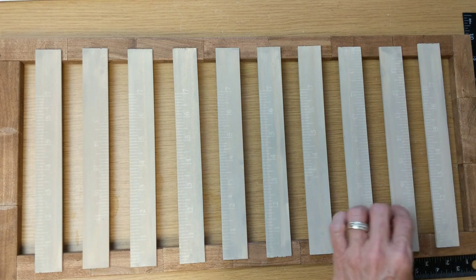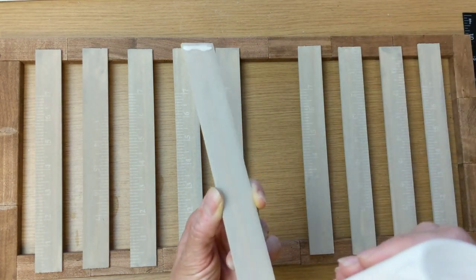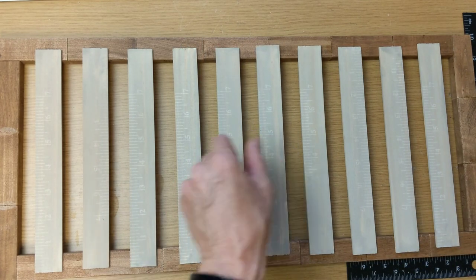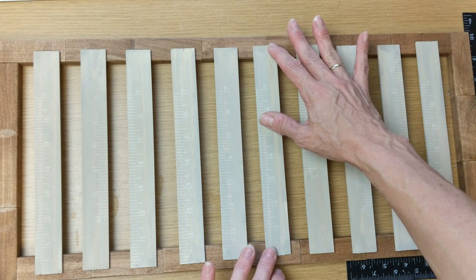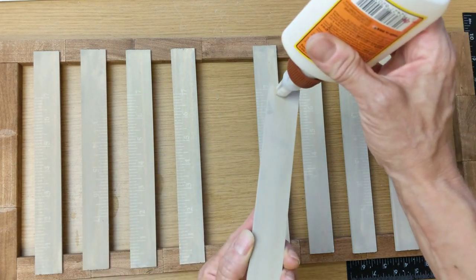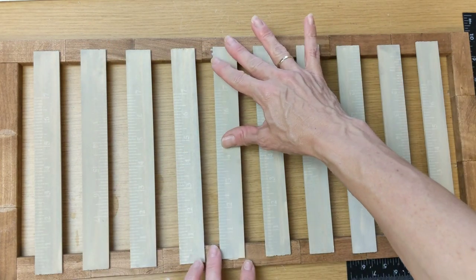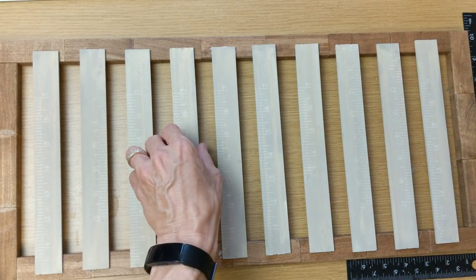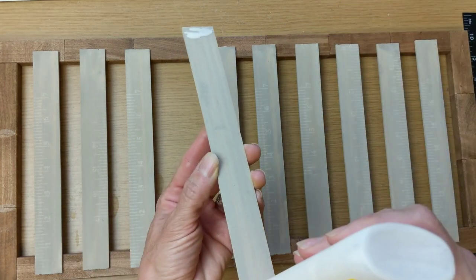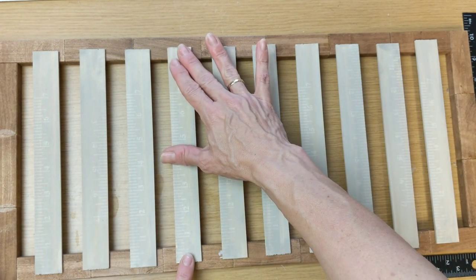Once our Jenga block frame was completely dry, I took the ten paint stir sticks and first laid them out, spaced them evenly. This is the back of the project. I did paint the backs of the paint sticks — I wanted it to be a little more finished looking. I'm just using that same wood glue and gluing them to the back of the frame.